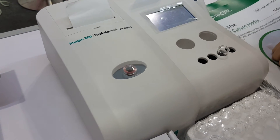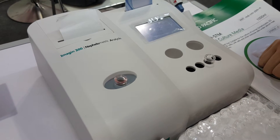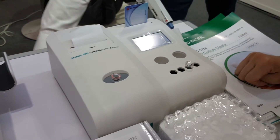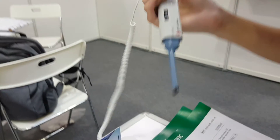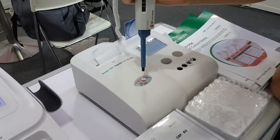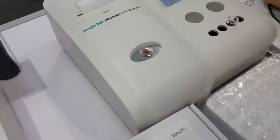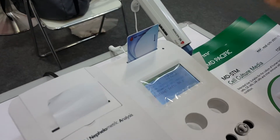The machine will automatically start mixing. Next, we use a linkage pipette and reagent two for mixing again. After 90 seconds, the result will be printed out.